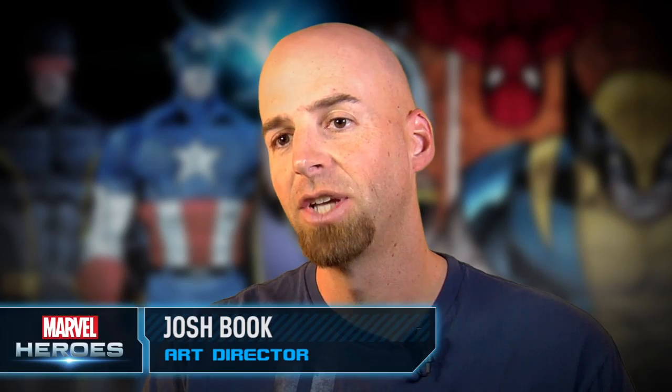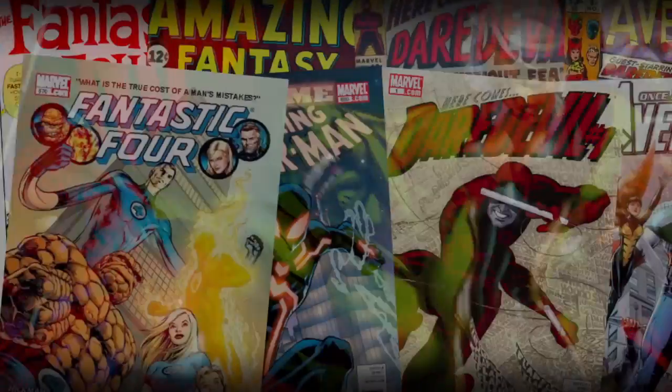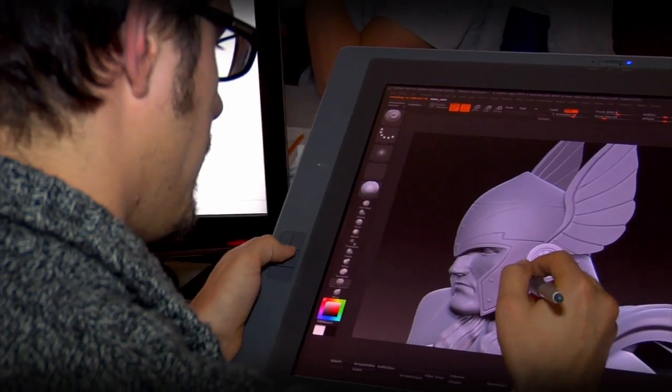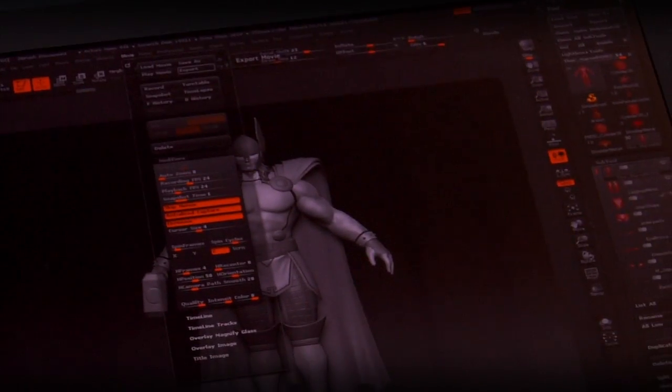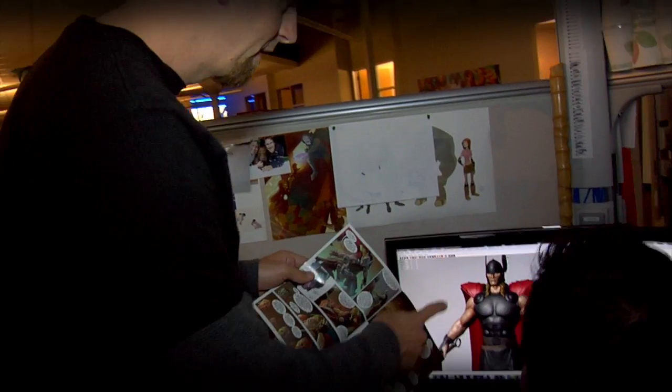Then they send it down the pipeline. Some of the challenges we have, especially when looking at the look, is what is the look of these characters? They may have been portrayed in so many ways throughout the years. There are literally thousands of images in the Marvel Comics, and we like to use those as our reference. We digitally sculpt each hero in ZBrush. Every hero's costume is actually a separate digital model, so we try to match the source material as much as we possibly can.